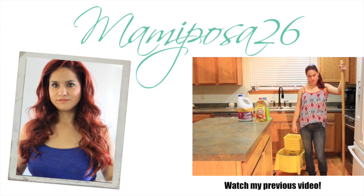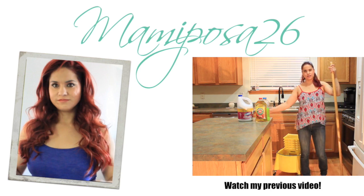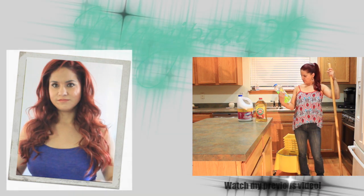Hi guys! Today I will be doing my mopping routine — how I mop my floors. And the items that I use are Mr. Clean.